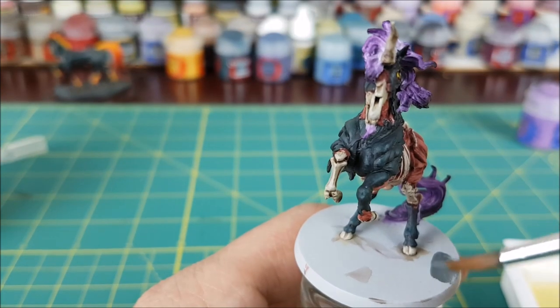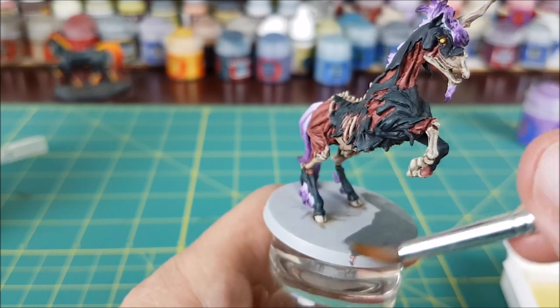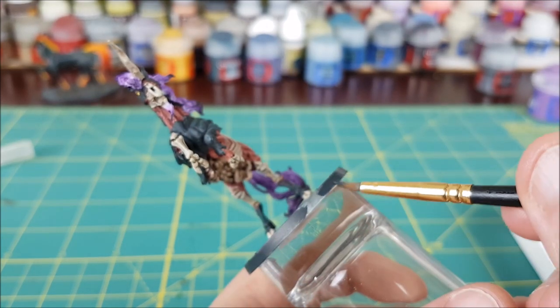I won't bore you with the base — it's exactly the same as my Massive Darkness bases, just random bricks painted with a few different shades of grey. Finally I'm painting the rim of the base and spraying the whole model with a matte varnish.